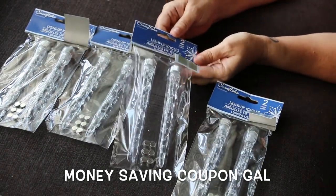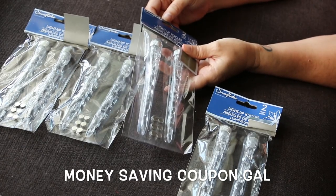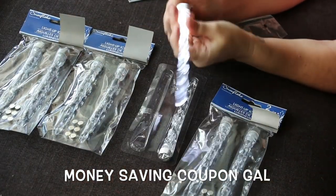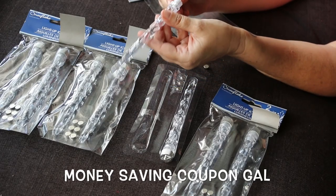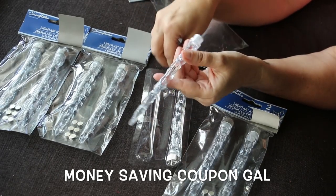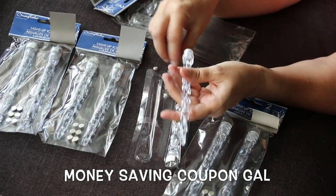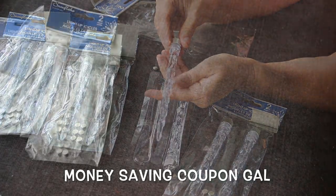I picked up four of these light-up icicles — I've never seen these before so they might be new to my store. They come with six batteries, so I'm assuming they probably take three each. Let me open one so you can see how it lights up — those are really nice. The only downside I found is that you have to unscrew it and take a battery out to turn them off, which is a bit of a nuisance, but they're only up for a little part of the year and they're cute, so I don't mind.